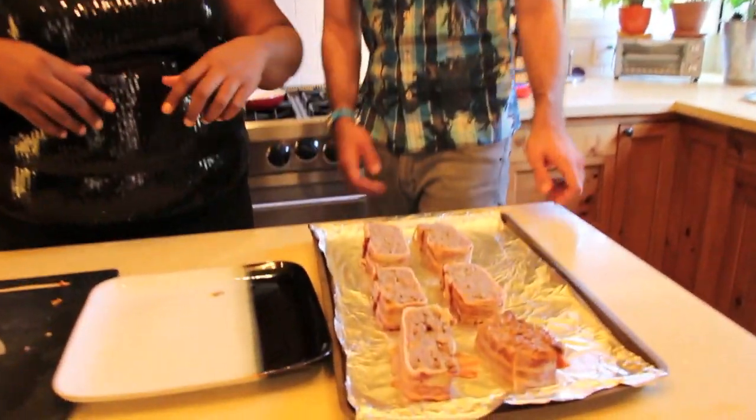You can get the recipe on kissmybunt.net — we have a link for you. Let's go ahead and get this in a 400-degree oven.